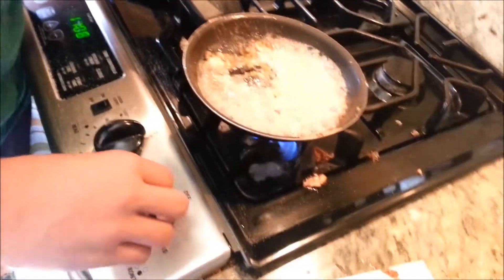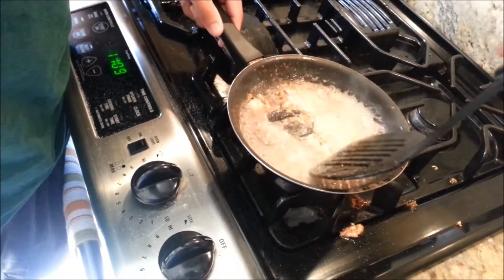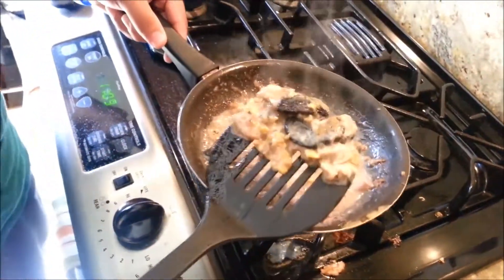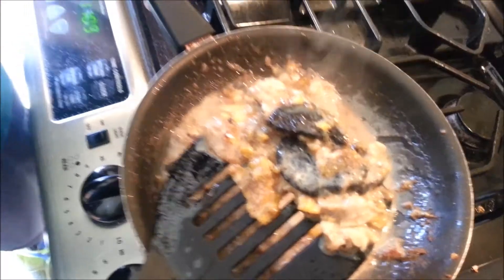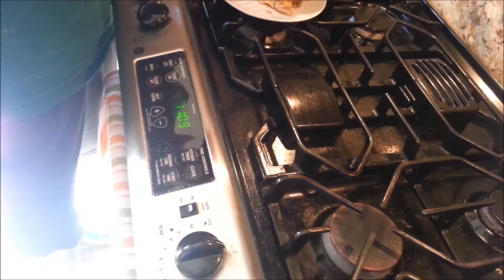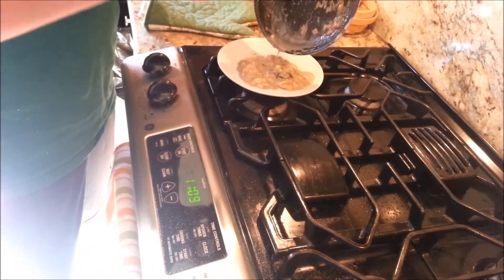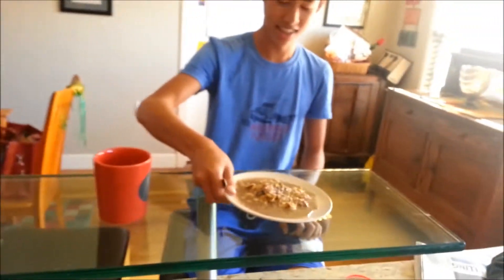Now let's just take it down and eat it. Turn off your oven. Look at it — delicious. Get a little bit of sauce on it. Let's serve our first customer. This is our fried Oreo special. It's very delicious.